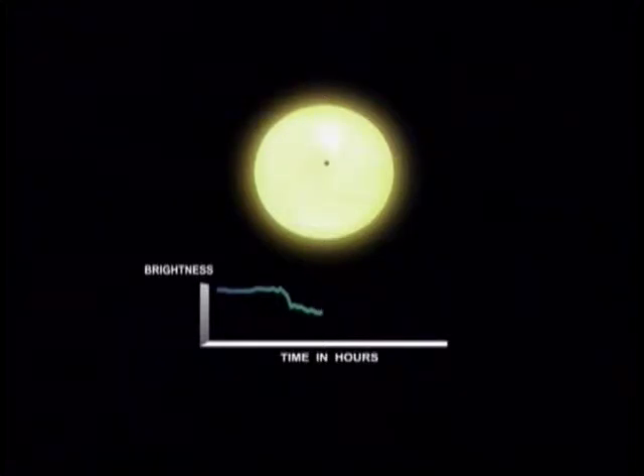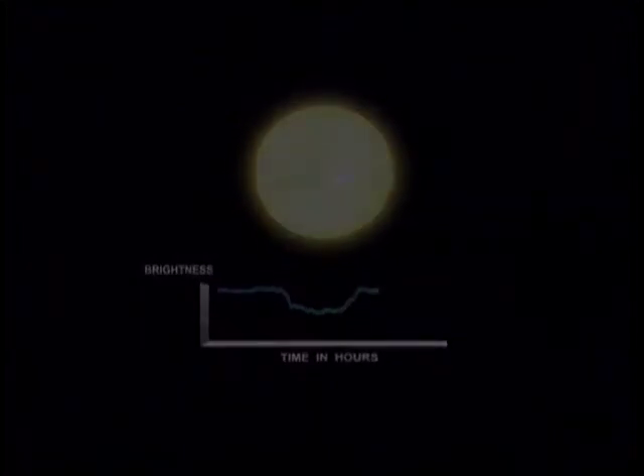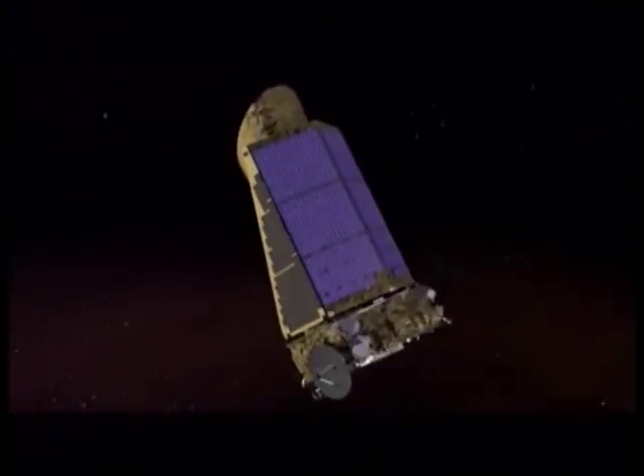As the planet transits, there is a drop in the amount of light from the star, as depicted in the graph. The Kepler spacecraft has so far found hundreds of candidate systems. In the past, transits of Venus helped us determine the size of the solar system, and today the transit method helps us discover new planets. One day we might find a planet similar to the Earth. Come, witness the transit of Venus — enjoy the science and marvel at the solar system in motion.